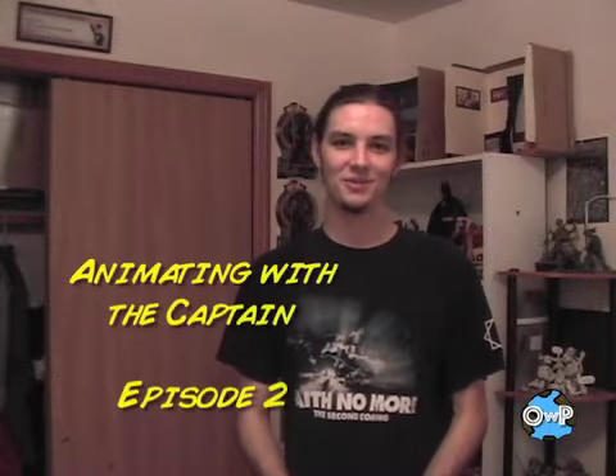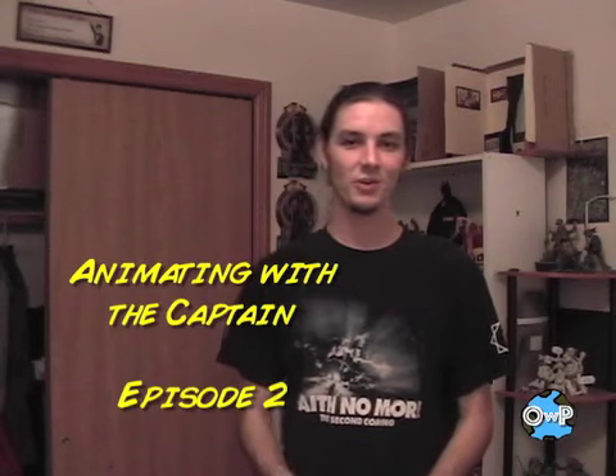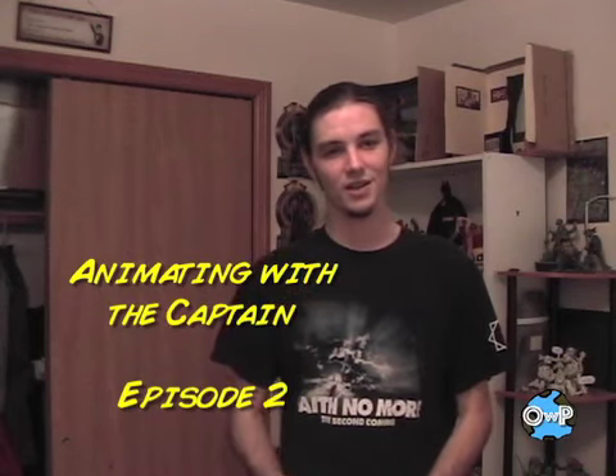Welcome back, folks. I'm glad you guys tuned in for Episode 2 of Animating with the Captain. Thank you for watching Episode 1, where we went over the basics you're going to need to animate and how to make a figure walk. I got a lot of requests to show how to make figures run, and I admit I'm not the greatest at that, but I'm going to give it a try because a lot of people wanted to see it, and that's kind of the natural progression.